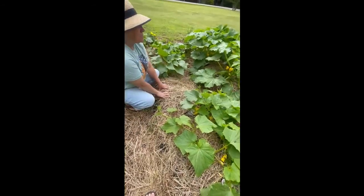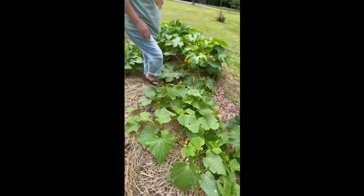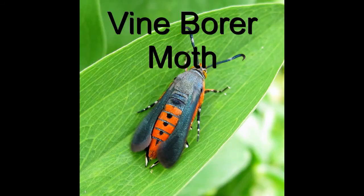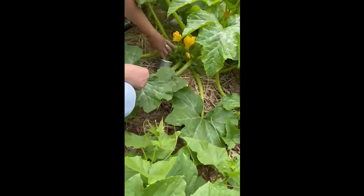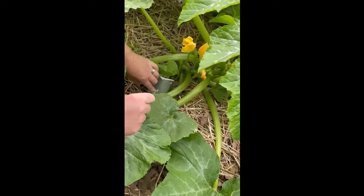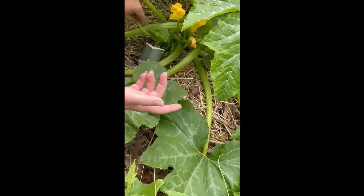Here's our squash plants and zucchini. We've always had a problem with squash bugs and vine borers. The vine borers early in the season will lay their larvae down in the stem next to the ground — they're tiny. We put paper cups on them and for some reason the larvae won't go in there. So far we've had no problem at all.